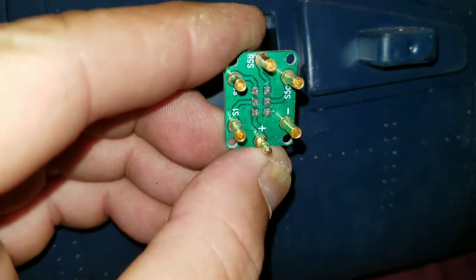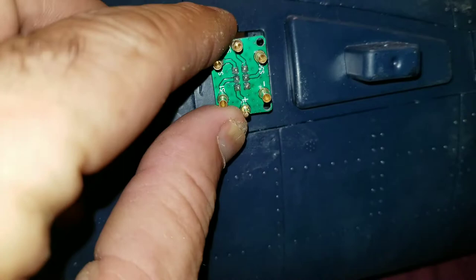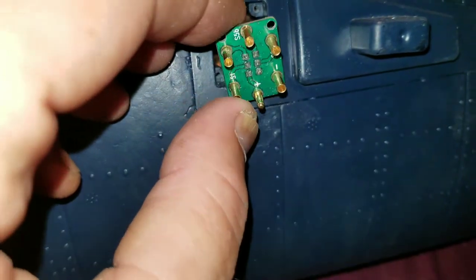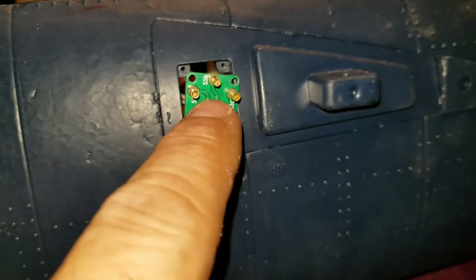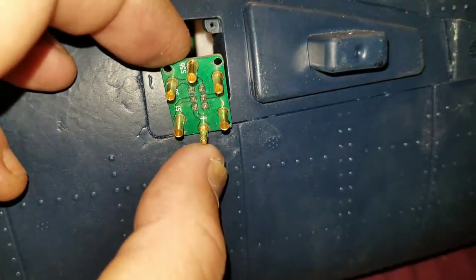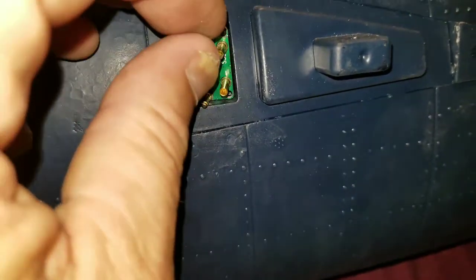The idea is that when you put this board back in, you want it to be able to pivot up and down with the mating connector on the wing side. When the wing flexes, this board will follow it and orbit with it, keeping it from wanting to pull apart. If you've got the wings connected and the screws in, there's no way for these two boards to fully come apart — I've checked it — but they can slightly pull apart if they're orbiting.